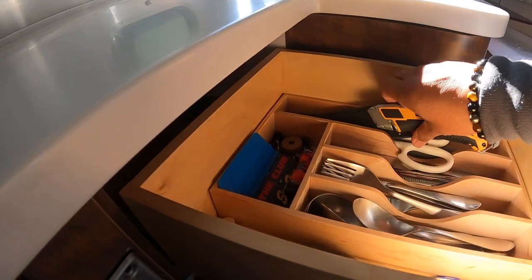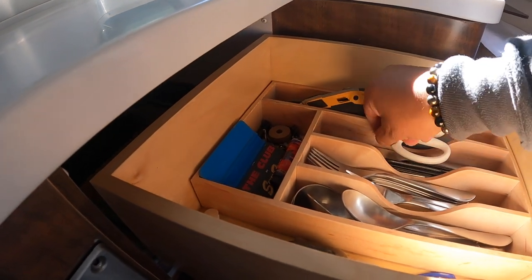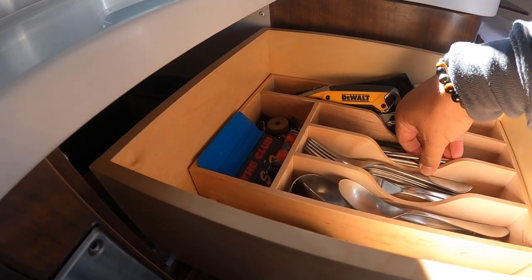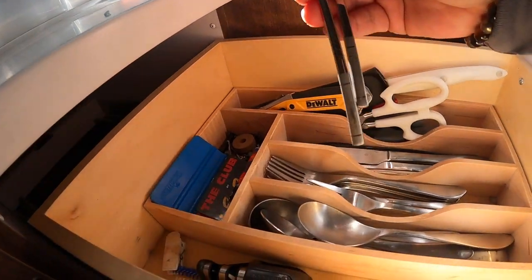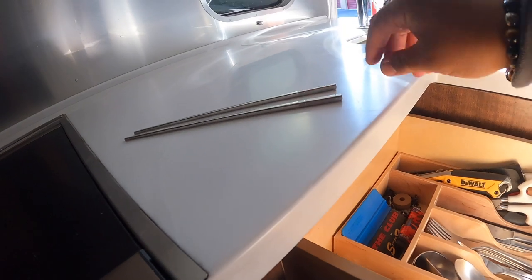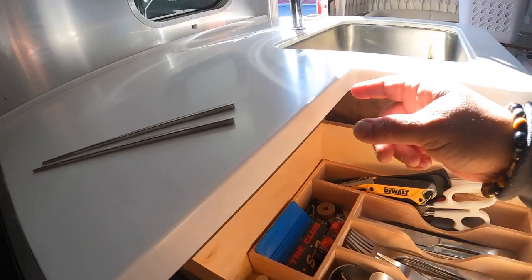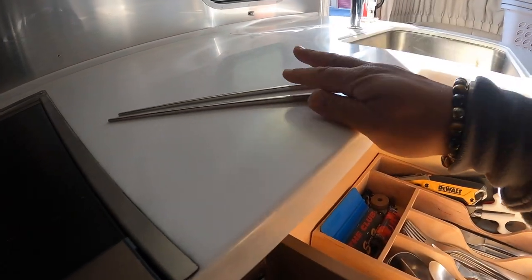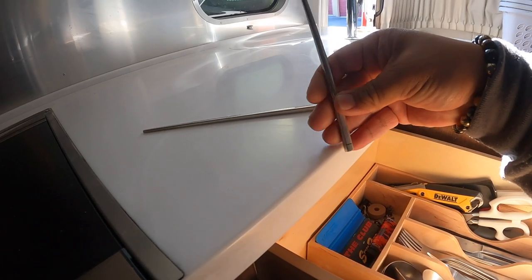Spoons, forks, and knives. And also chopsticks — I use the square chopsticks. They're square so when I set them down in the rig they don't roll. I used to have the circular ones and when I was sitting at the table they would roll because the trailer is not always even. So I went to the square chopsticks — these are stainless steel.